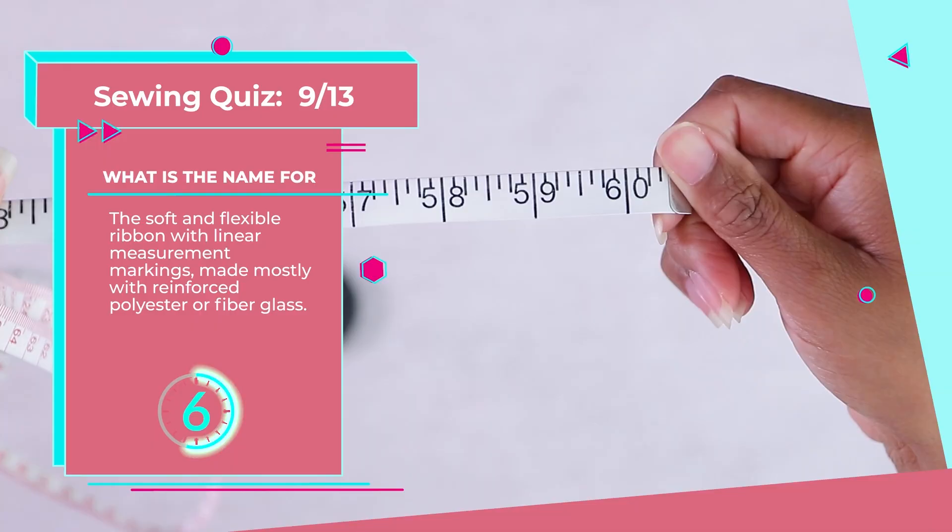Each right answer earns you 100 points. And don't be intimidated because I'm willing to bet that even some people who have been sewing for 20 years or more won't know the correct name for number 12.